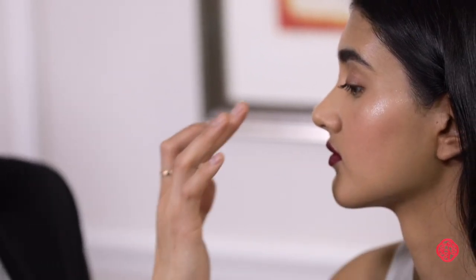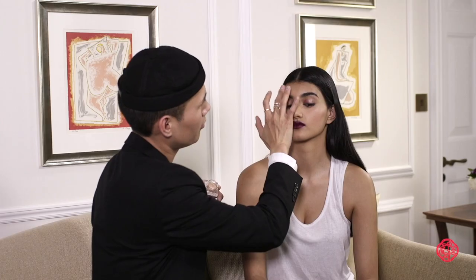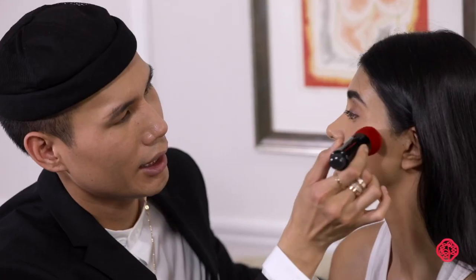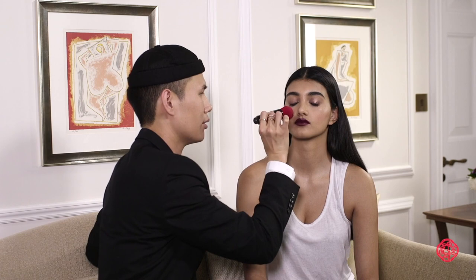I'm going to put it right onto the flattest but highest point of the cheekbones, a little bit down the nose, and a little bit on the peak of the forehead, so you get a little bit of that glow and everything looks cohesive. Then I'm just taking this brush and blending everything together so there are no harsh lines and everything looks nice and diffused.